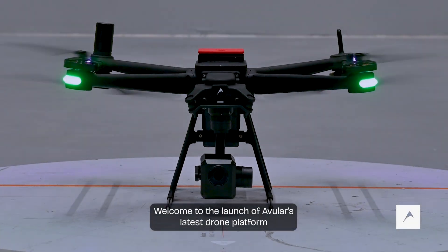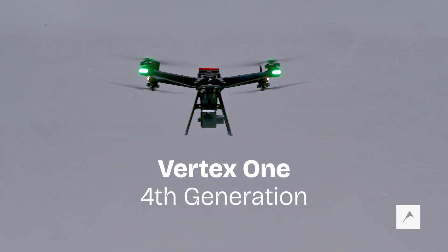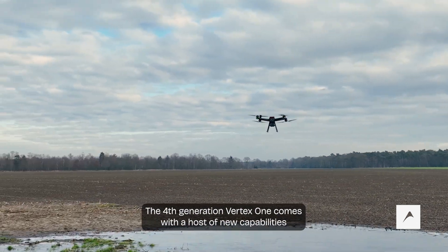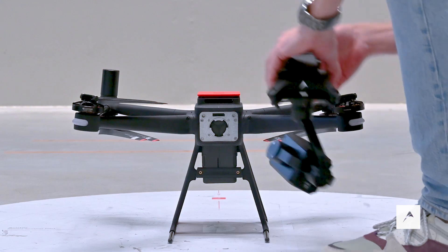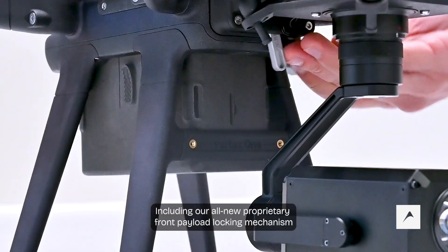Welcome to the launch of AVULAR's latest drone platform, the Vertex One, fourth generation. The fourth generation Vertex One comes with a host of new capabilities, including our all-new proprietary front payload locking mechanism.